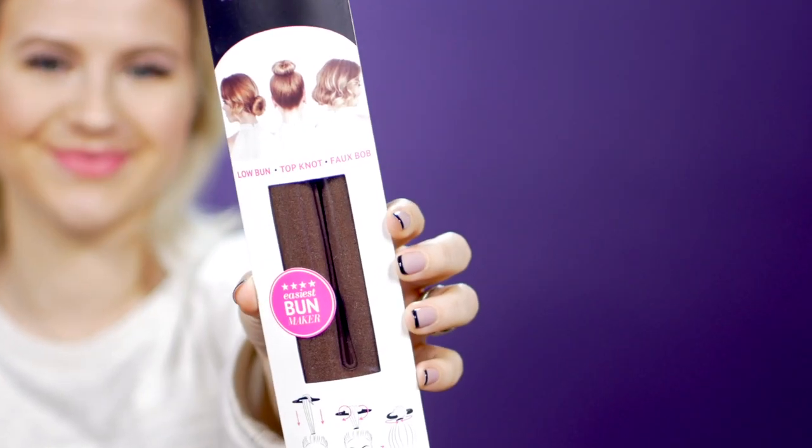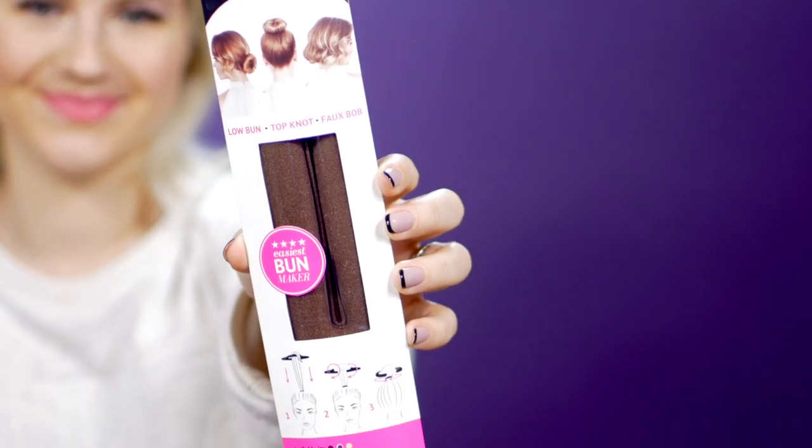The next hair accessory tool is the Wrap Up by The Beach Waver. It looks really cool — you can do a lot of cool things with it. It's basically a bun maker or a faux bob maker. I love bun makers — they make my life so much easier with short hair. It looks very similar to a lot of other ones on the market. We already know it works since I've tried several of these. So I'm gonna do something different and see if I can create a French twist using this tool as assistance to actually create the twist.